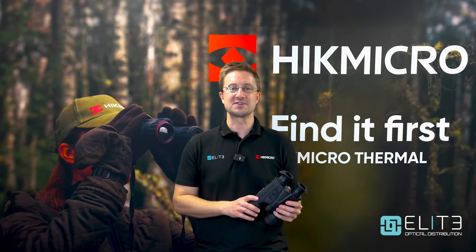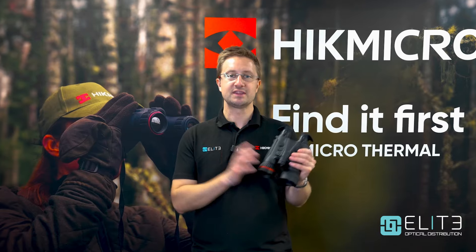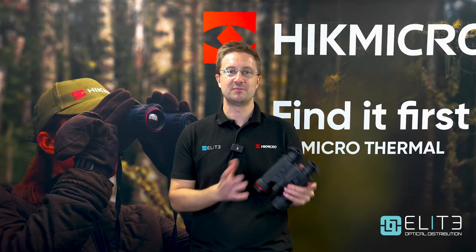Hello, I'm Stuart from Elite Optical and today we're going to take a look at the new Habrock Pro Thermal and Optical Binocular from Hike Micro.